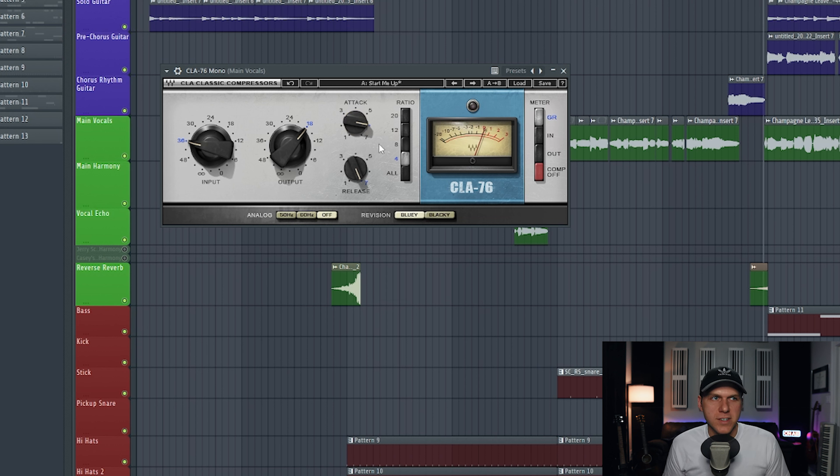Next, we're going to set the release knob. We want a fast to medium release on this compressor because, again, we just want to compress the peaks of our vocal quickly and then let go of the vocal.